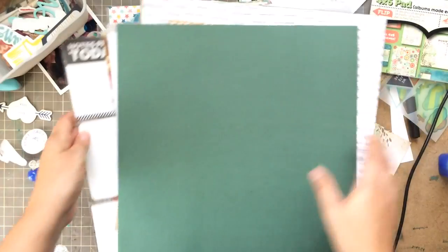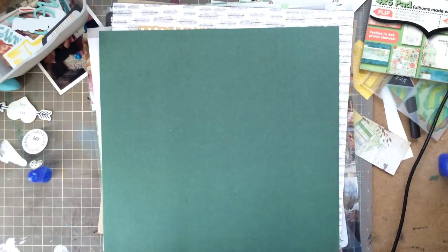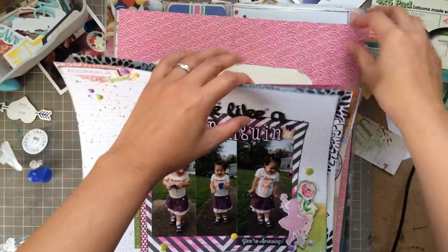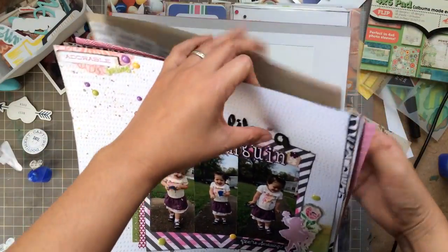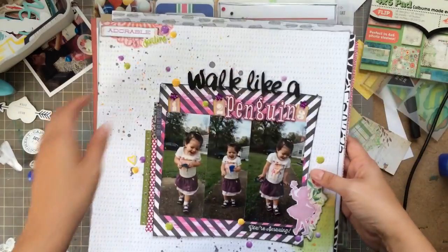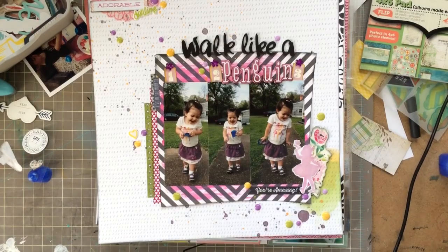I just wanted to show you — I completed all of this from the Sunday I made the video to this past Sunday. It was a really good week of scrapping for me. I got ten layouts done and about two front-and-backs of Project Life pages, so that was amazing. I'm going to continue to do it throughout the week and share with you again next week.